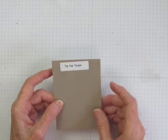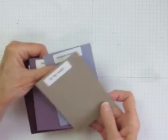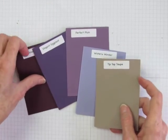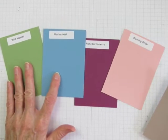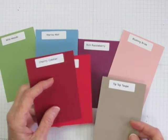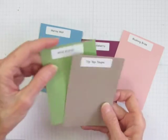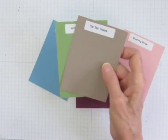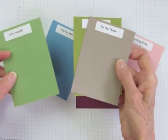Tip Top Taupe shows off pastels of all hues very nicely, and it's especially harmonious with cool colors, meaning ones that have a lot of blue in them, as they enhance the rosiness of Tip Top Taupe. It combines well with all of the blues and greens, as well as the reds, pinks, and purples. I tend to choose the ones with more blue than yellow — for example, Wild Wasabi rather than Old Olive.